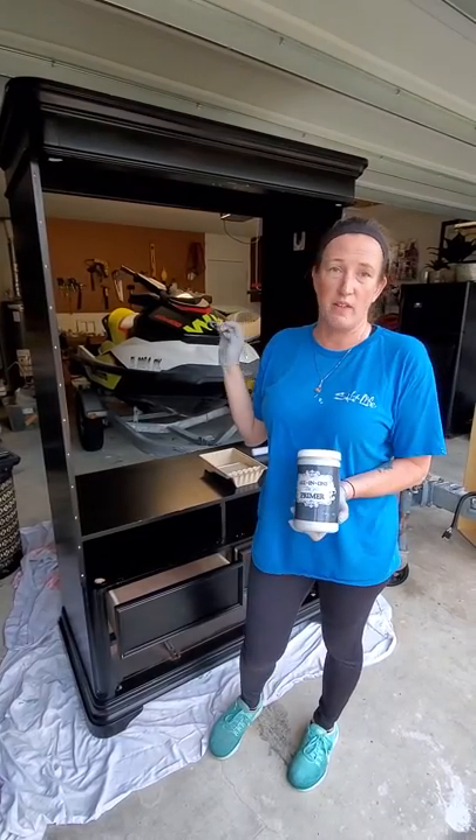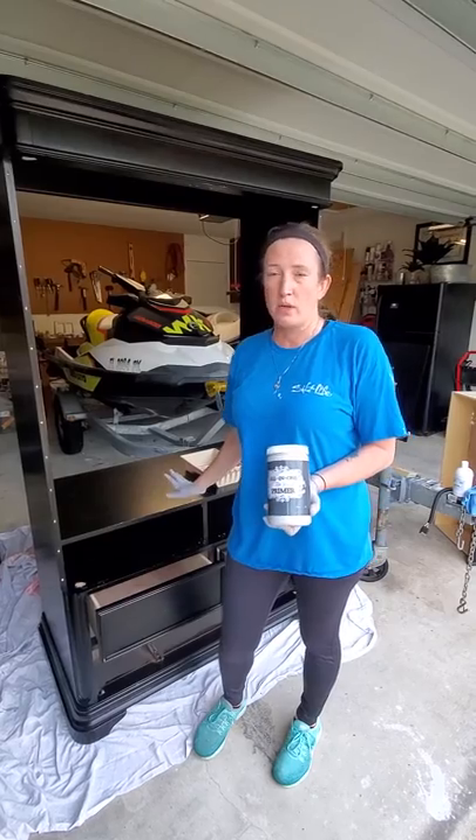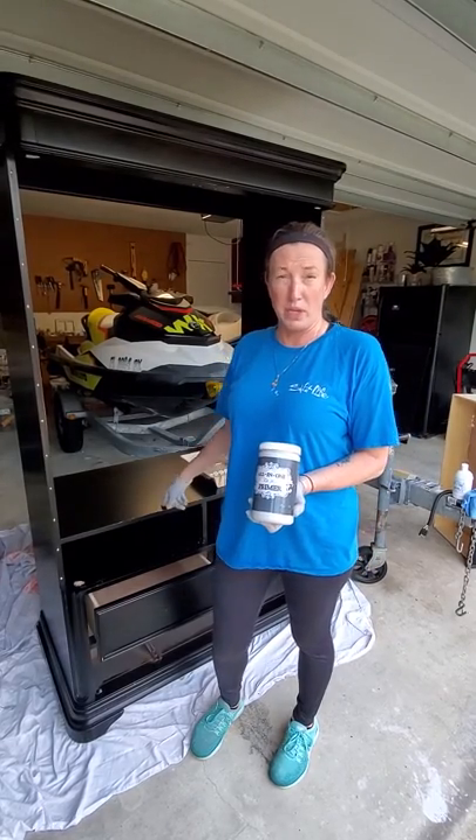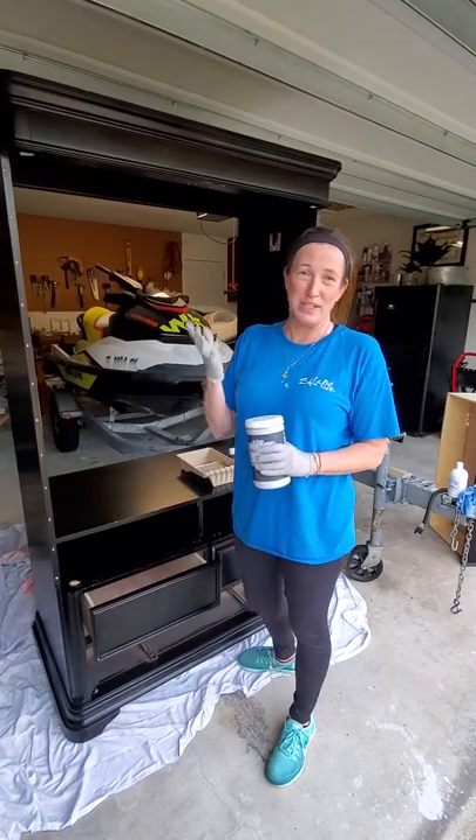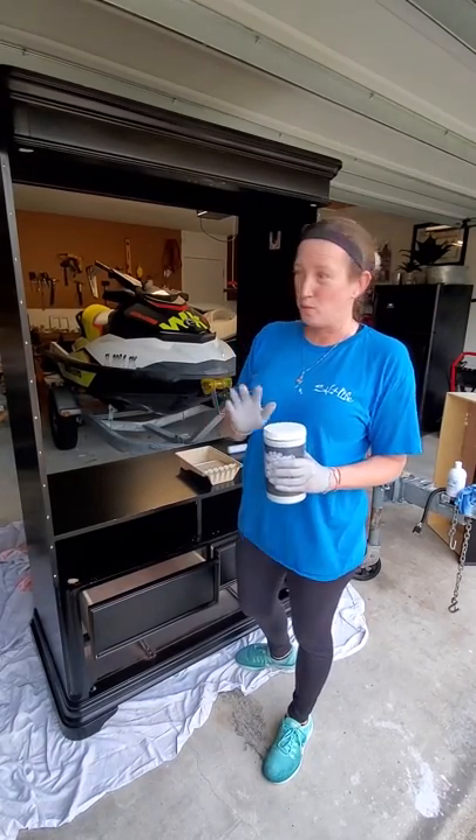Some of the other pieces that I painted didn't require a primer, but if you are going to paint a dark surface, it's probably a good idea to use the primer. I am wearing gloves. Sometimes I don't when I paint, but I use the deglosser, and with the deglosser, I do wear gloves.